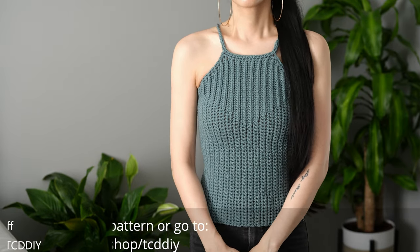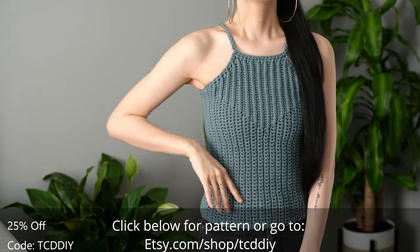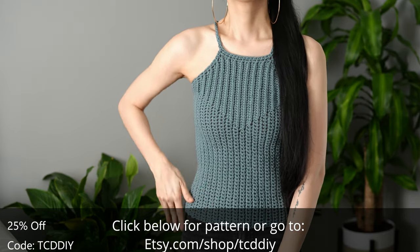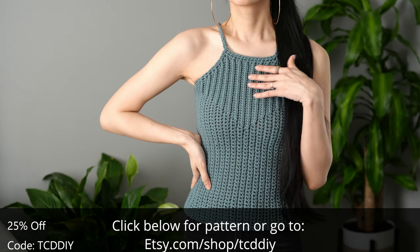Hey guys, I'm T and welcome to the channel. If you're new here, we make trendy and fun crochet tutorials twice a week. If you haven't already, smash that like button, drop a comment down below, and subscribe to join in on the fun. Today I'll be teaching how to make a modern crochet tank top.